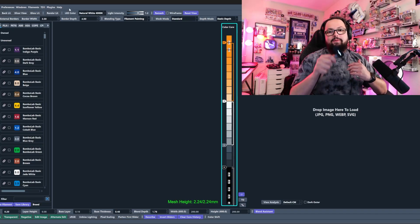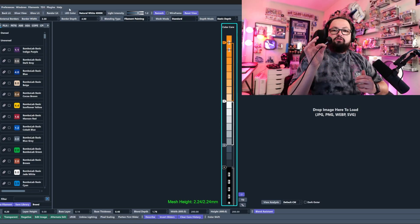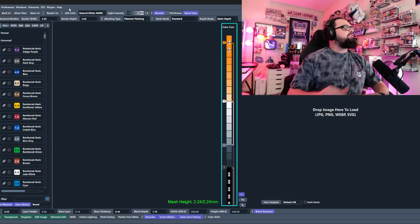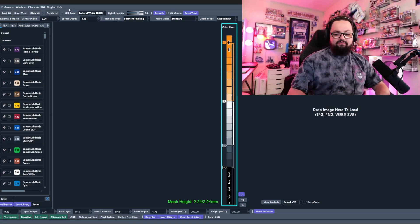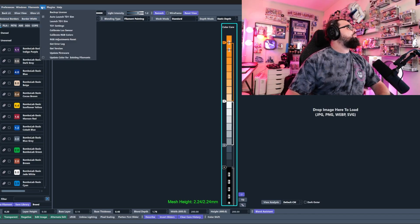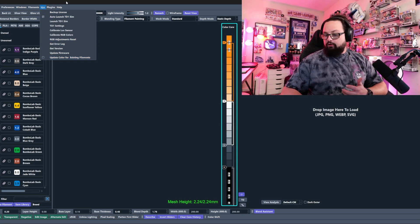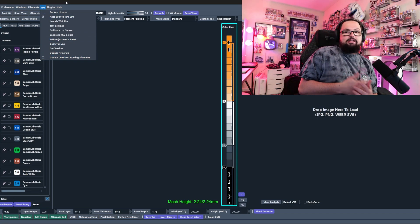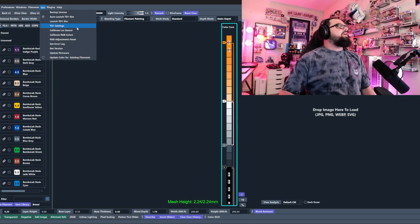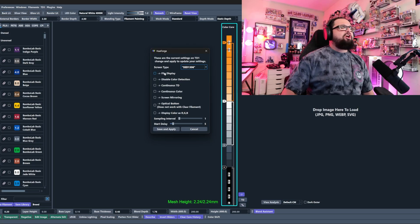Now that it's working flawlessly, I'll walk you through the new tab inside HueForge. If you look up here, we have this little TD1 panel with all of these new settings. If I unplug my TD1 it will disappear, and when I plug it back in it will show back up. We can launch into our TD1 settings and there are a couple things in here.